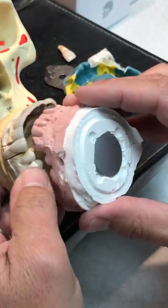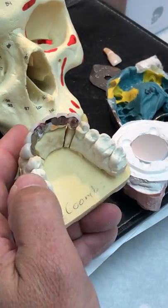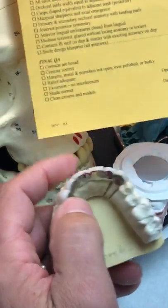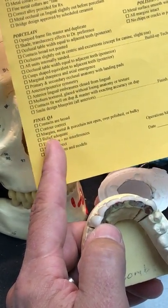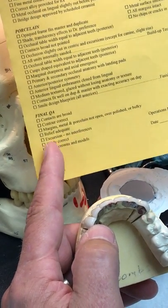We're making a nice new bridge here, and one of the final checks we do just before a case goes out is our final QA check — meaning contacts are broad, contour correct, margins, metal, all nice polished contours, excursions.